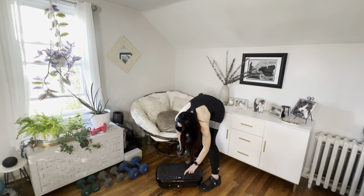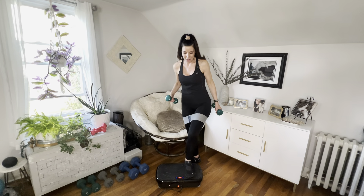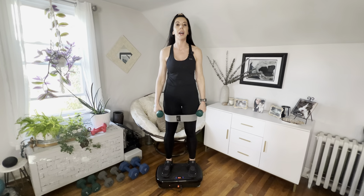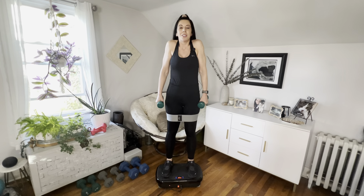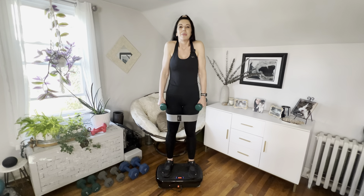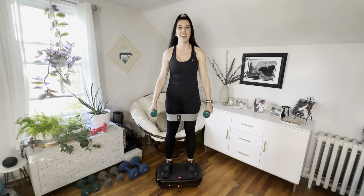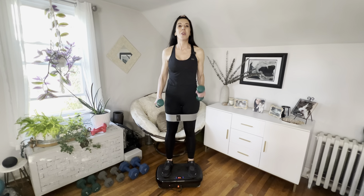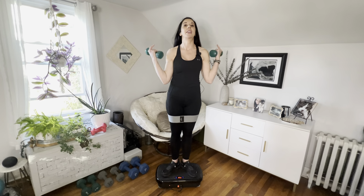Go ahead, grab your weights, turn your machine on, and let's get going. We're gonna start with some soothing cleansing breaths — shoulders up to your ears, blow it out. Deep breath in, blow it out.